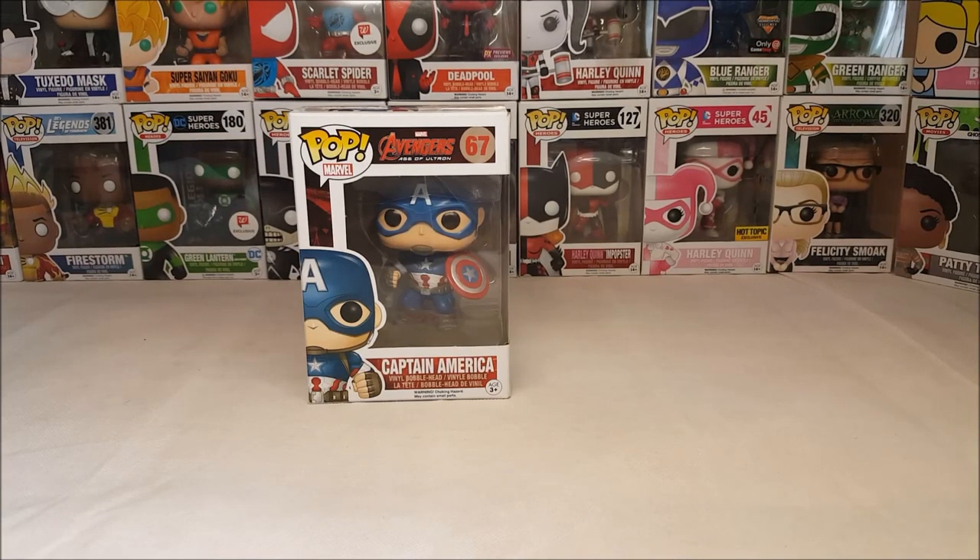Hey guys, welcome back to Comageddon. I'm Shannon and this week on Pop Review we're gonna be taking a look at the Pop Marvel Avengers Age of Ultron number 67 Captain America vinyl bobblehead.